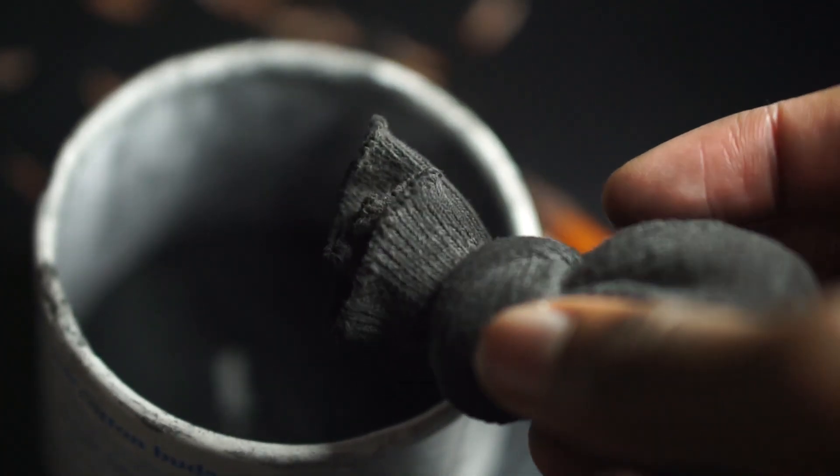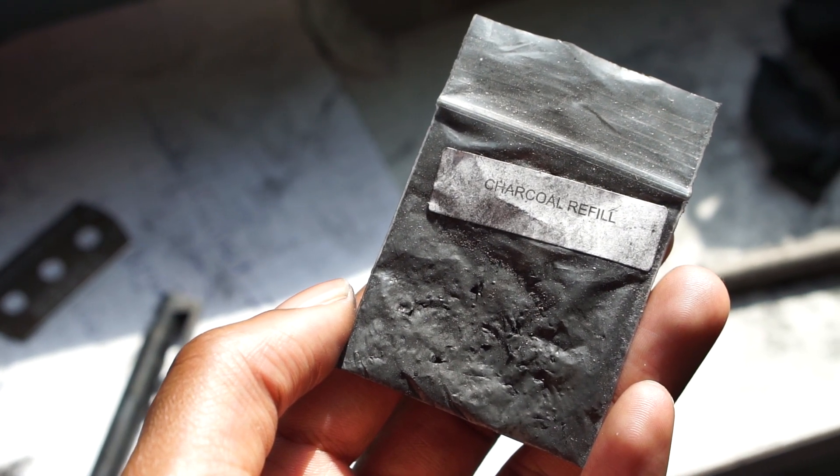I used the homemade sock version for years before finally getting this one from Edge Pro Gear. It's a bit pricey but has more precision and blends areas much better. You can create a broader range of values than you would with the handmade charcoal powder and sock method, and when you buy one it lasts forever — it's just a matter of refilling it with charcoal powder.